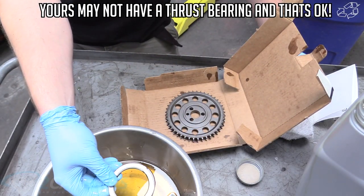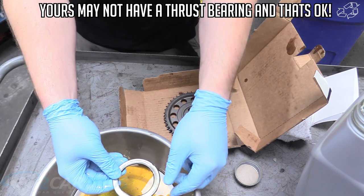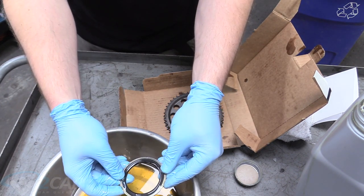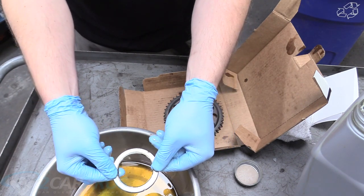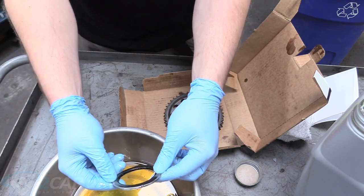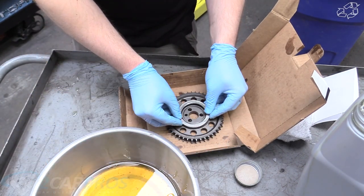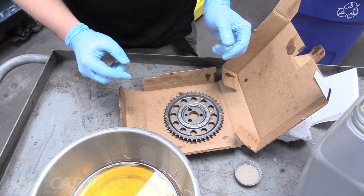Our thrust bearing has two surfaces — a nice silvery metallic side and a black metallic side. The black metallic surface goes down facing away from you. When I first got the kit I thought it was the other way — it's not. The silvery metallic surface faces you and it sits up in that groove just like that.